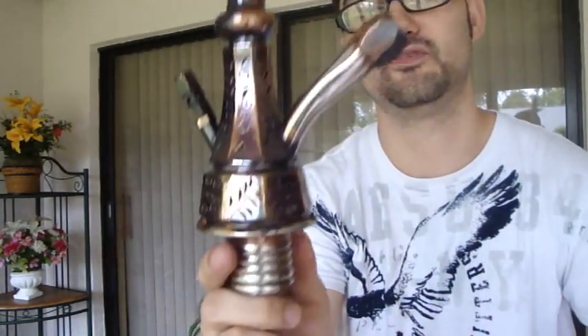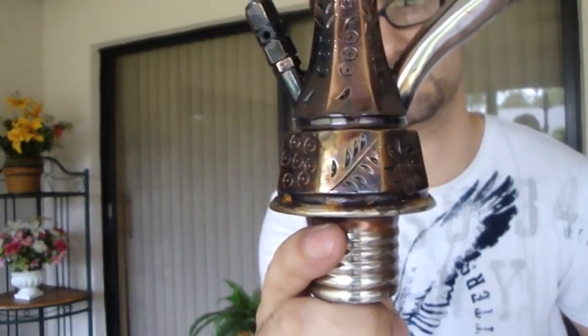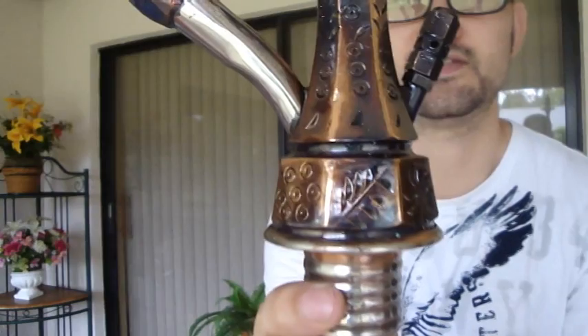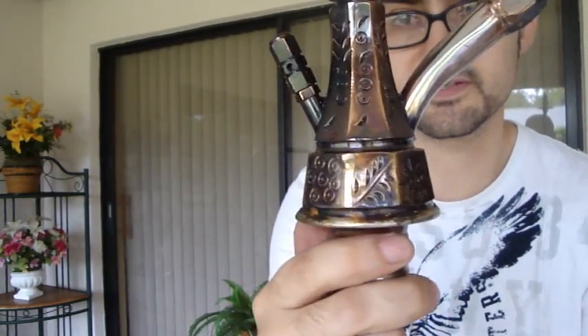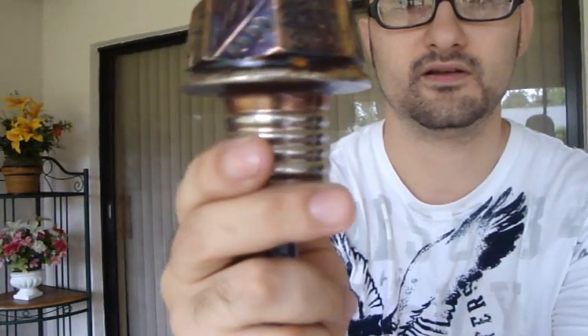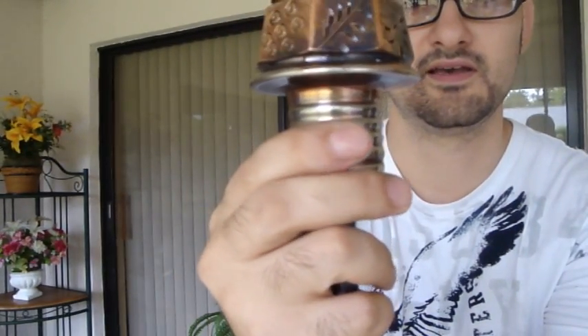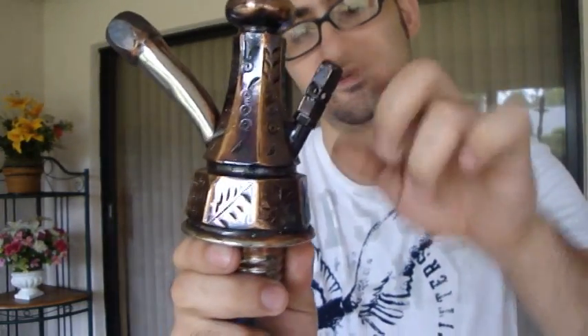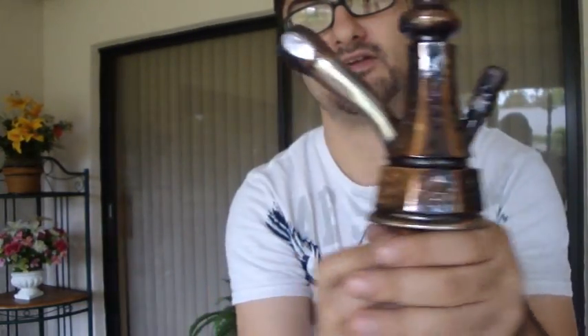When we move down you will see that the base of the hookah stem has the same markings that you will see on most other Faritas, more or less, and on the bottom as well. This has an oxide purge valve cap and also an oxide brass hose port.